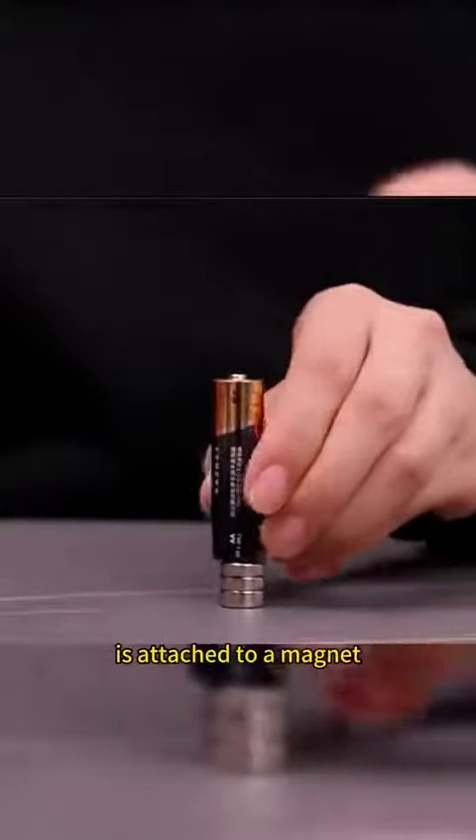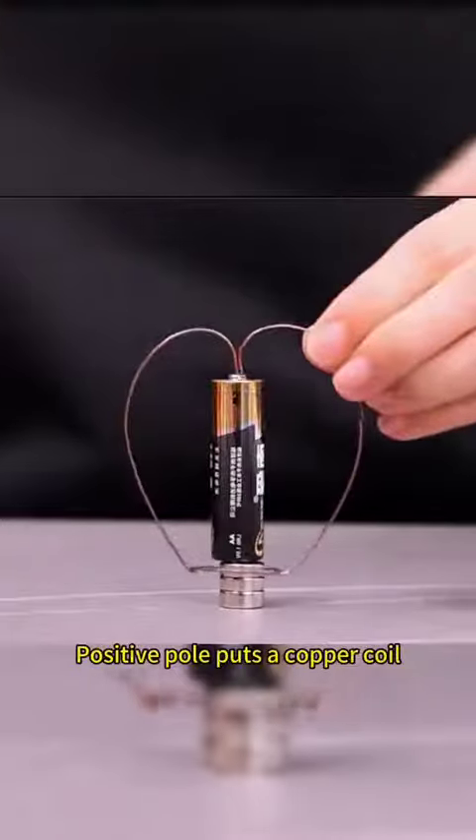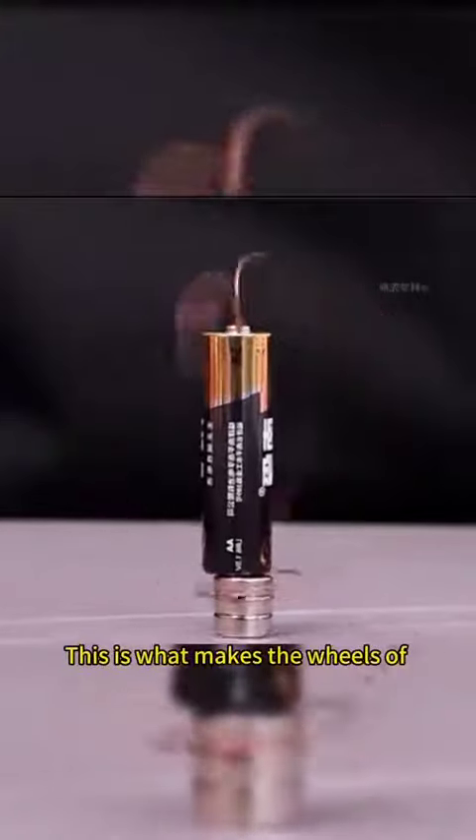The negative side of the battery is attached to a magnet, and the positive pole connects to a copper coil. This is what makes the wheels of an electric car spin.